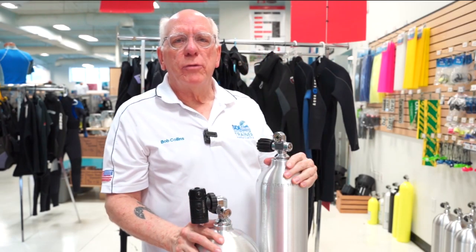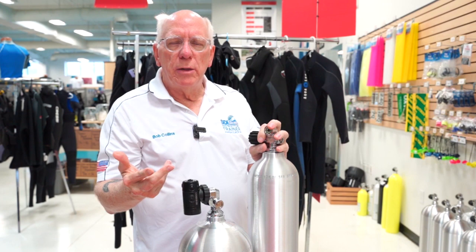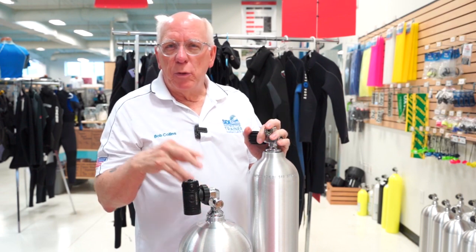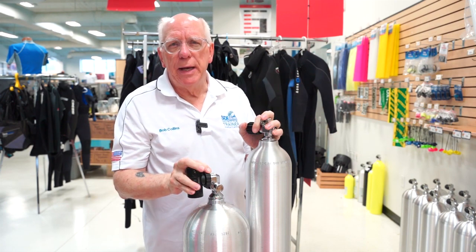Hi guys, Bob Collins for Diver Supply. I'm going to speak to you briefly about valves. I've got some shots that I'm going to put up on the screen and we're going to be talking mainly about our current most popular types of valves out there, which are the yoke valve and the DIN valve. It really doesn't matter too much about the basic size of the tank.